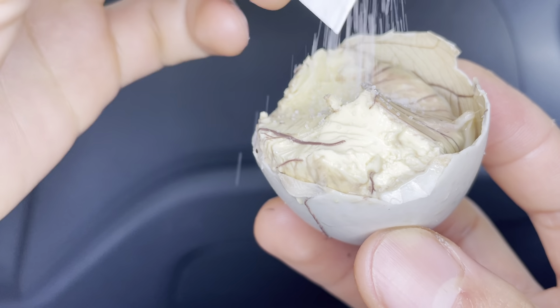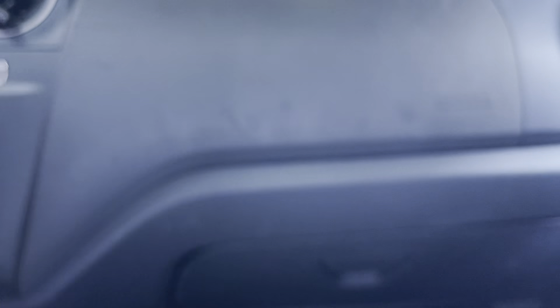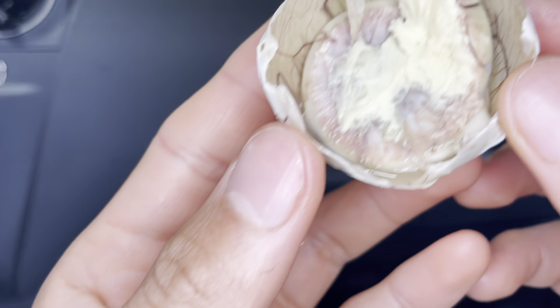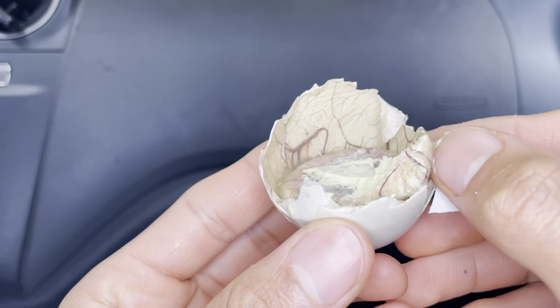I don't know, it seems like it tastes sweeter than the chicken — it's much bigger though, that's for sure. Yeah, the chicken is so soft, so the duck is soft too. Same thing with the chicken balut — you've got to put it in a good spot where you can just swallow the whole thing.